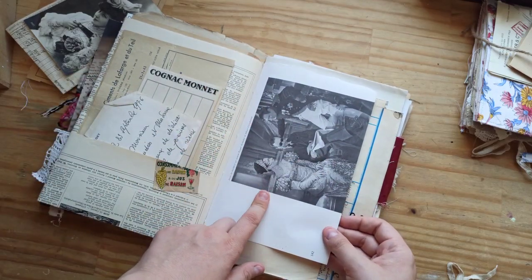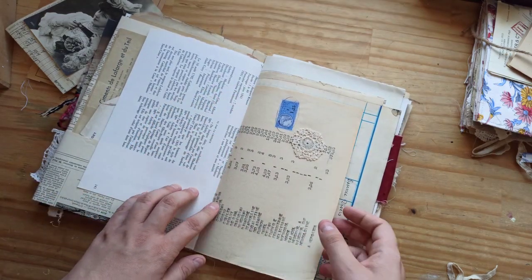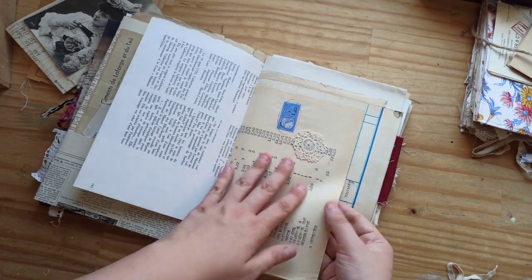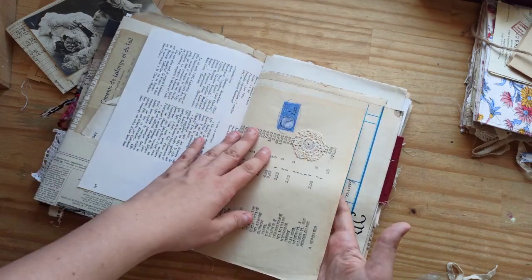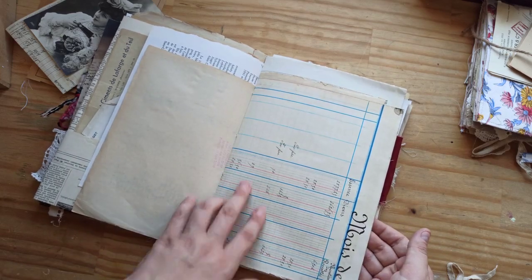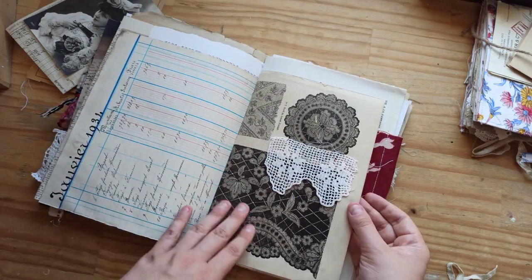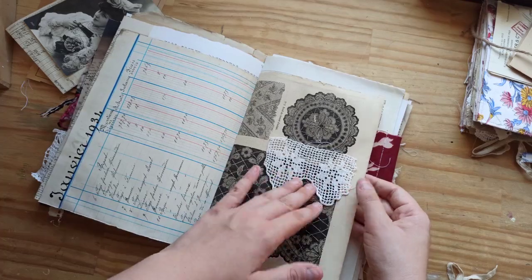This is from a book about Arletty, who was an actress — I guess she started in the late twenties, thirties. This is an antique doily appliqué. We have this authentic document with the fiscal stamp, a beautiful page from a ledger. This is from La Famille, an antique magazine, and we have these beautiful lace designs and I just clipped another lace appliqué.